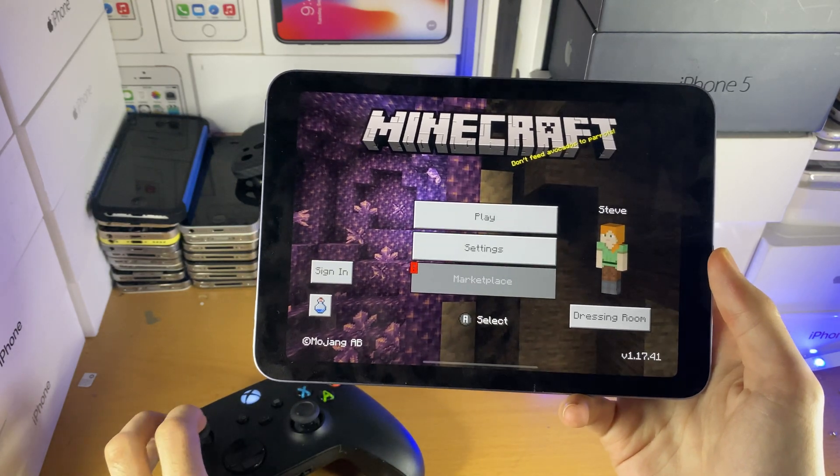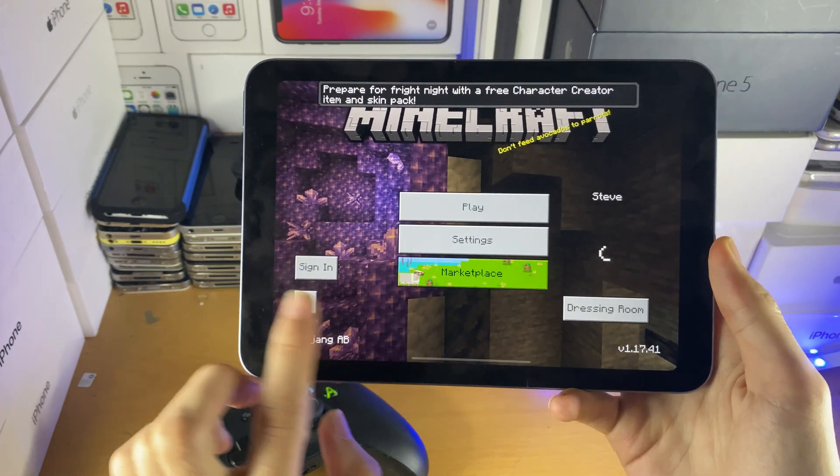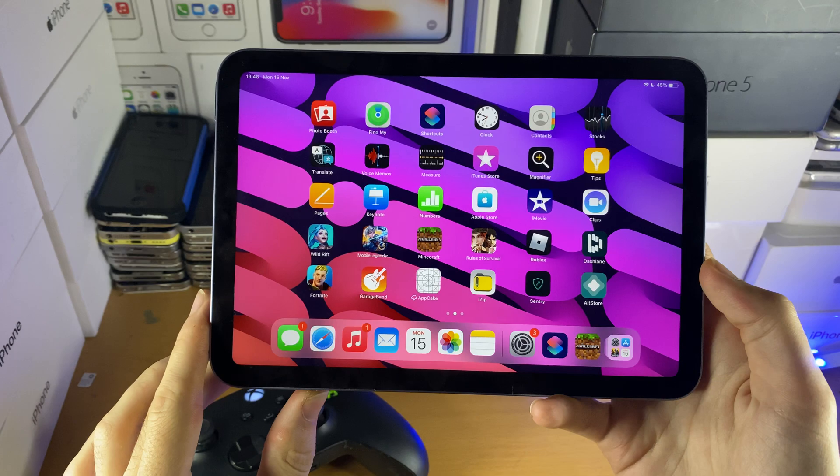Here I'm moving around the Xbox Series X controller, pressing A, pressing B, and everything's fully working. Just keep that in mind — not all games will support the controller, but really that's all there is to it.